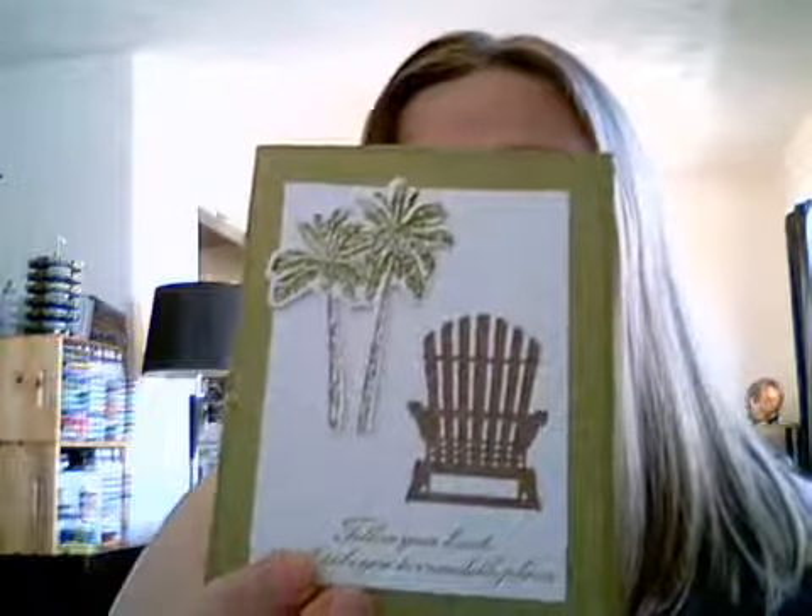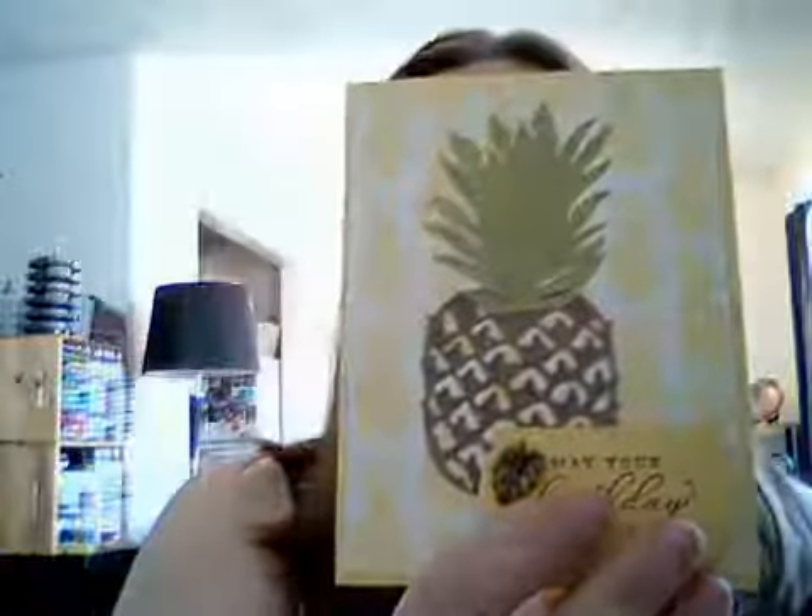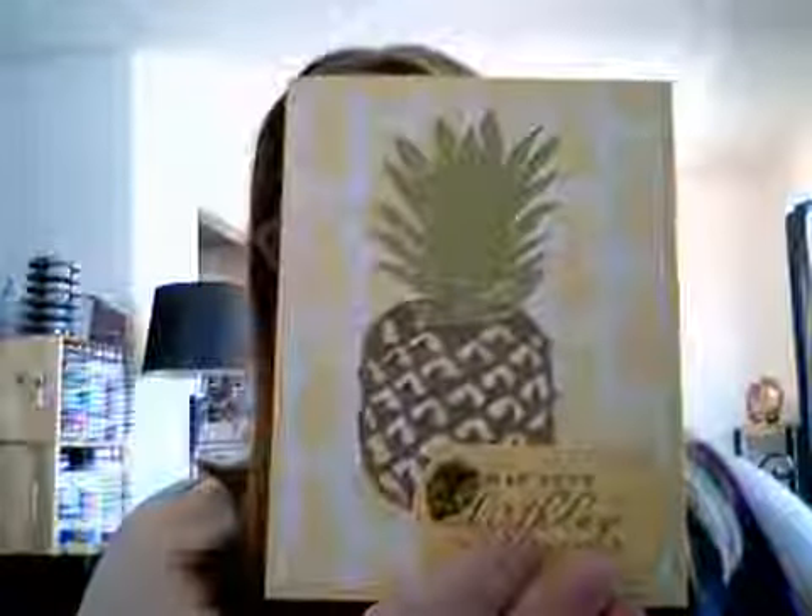There's this one here — I used the palm trees and also the Coastal Weave 3D embossing folder for that one. This one is using the In the Tropics dies, the Tropical Oasis designer series paper, and I also used the trinkets for this one. And this one I used the flower and the die set and the Tropical Oasis designer series paper.